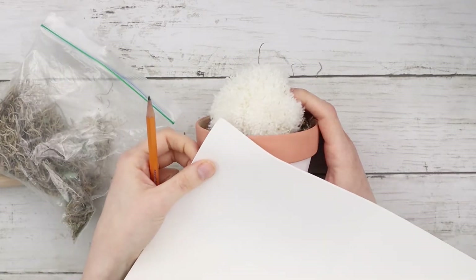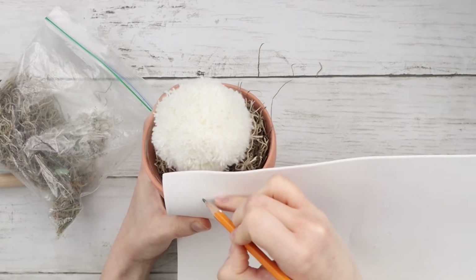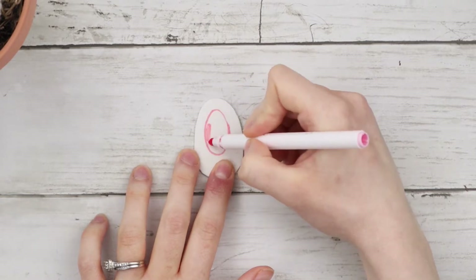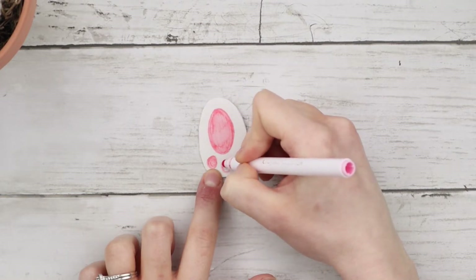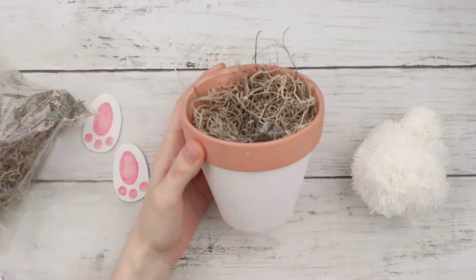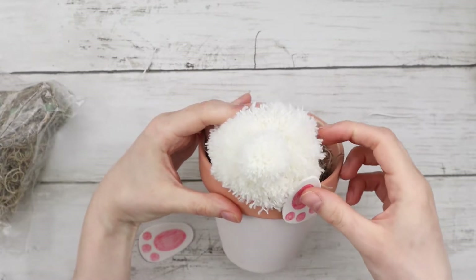For the bunny's feet I'm using a sheet of white foam, holding it up against the pot with the large pom-pom to get an idea of how big I want the feet to be. Then I'm tracing them out with my pencil and cutting them out. I'm using a pink Crayola marker to draw the pads of the feet and the little toes. Using my hot glue gun, I'm attaching the tail to the bunny butt, hot gluing the feet onto the bottom of the large pom-pom and also to the top of the terracotta pot.